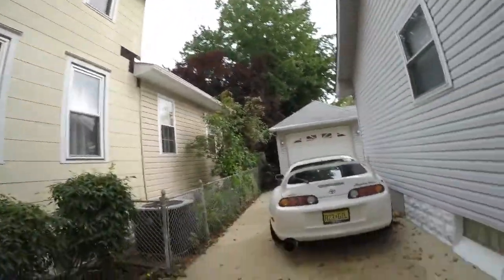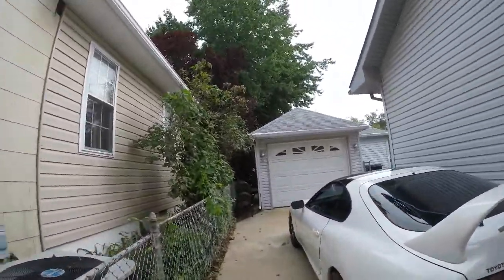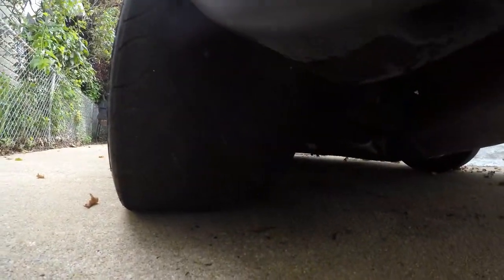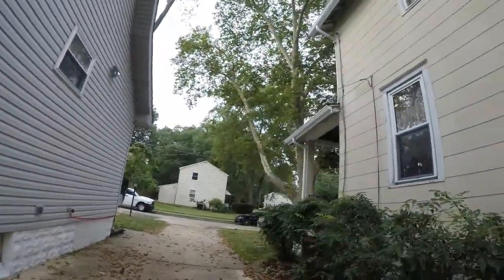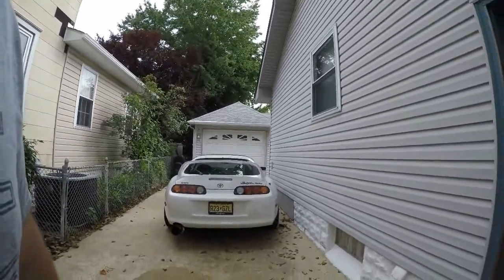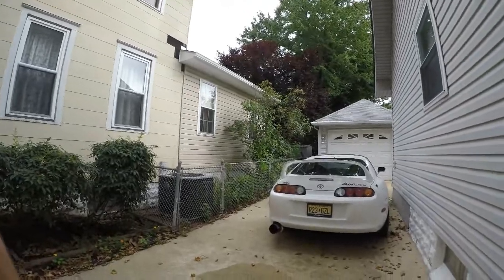Hey, what's going on guys? For today's video I'm taking the Supra to finally get those triple eight tires put on. As you might recall in the other video, these things are just toast — absolutely toast. I have to play musical cars if you will. My Charger is out in the street so I have to move it to get the Supra out, then get the Charger back in. Alright, let's do this.